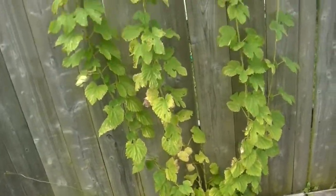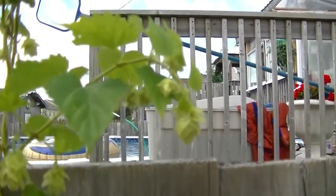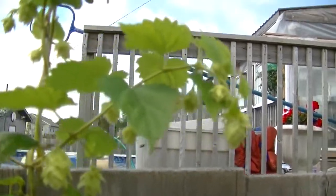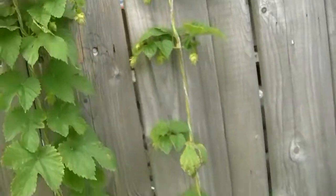And then here's the Pearl. Again, they all have little baby hops — little hop flowers, rather. But they're looking good. I'll probably give them a little Miracle-Gro tonight.